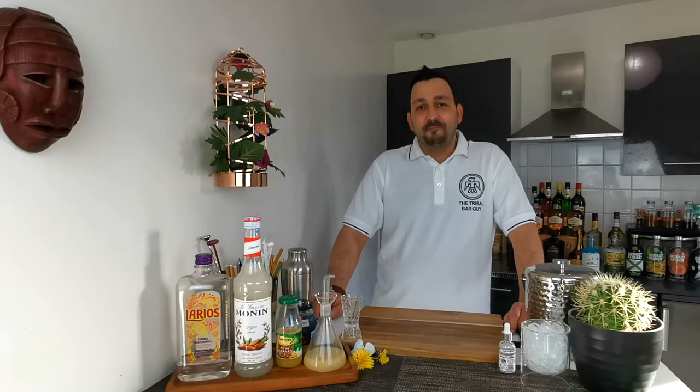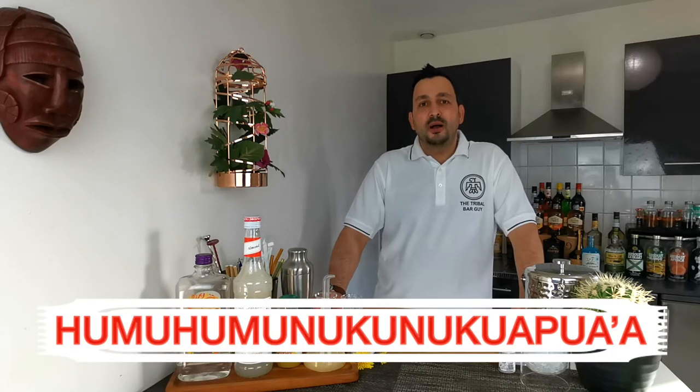Hi everyone! How are you doing today? Today I want to show you how to make the wonderful Humuhumunukunukuapua'a.